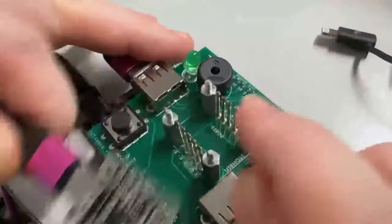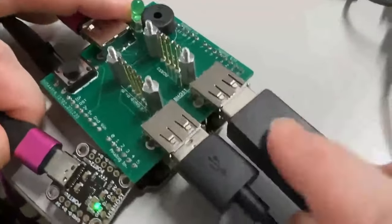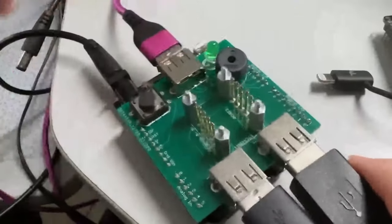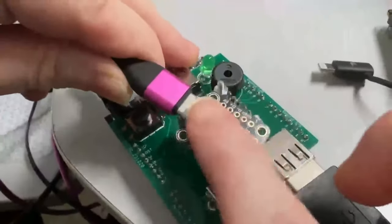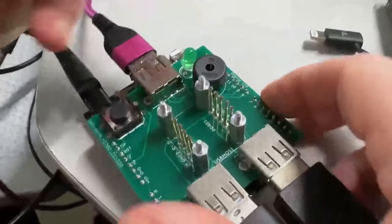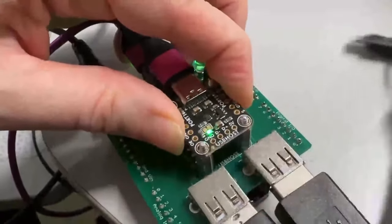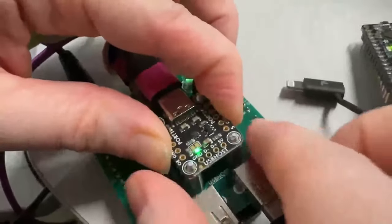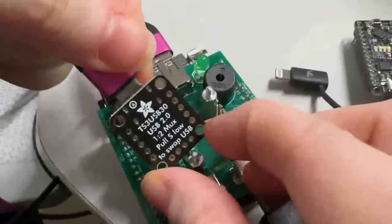You can swap between two devices on one USB connection — it's a switch, so you do one or the other. Here's the tester: I have an FTDI cable and a Metro with a different FTDI chip, and this is the USB port connection going to an RP2040 which has native USB host support. When you plug it in, it does an enumeration check — you can even see it resetting the board. This works, and it's going to be in the store real soon.